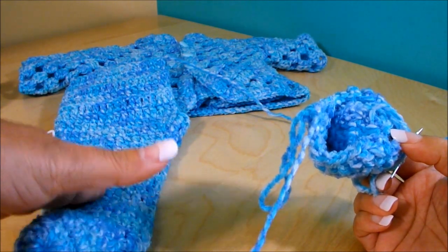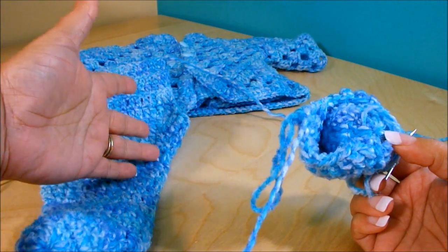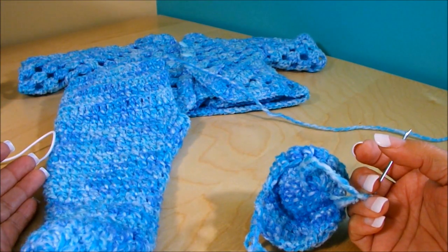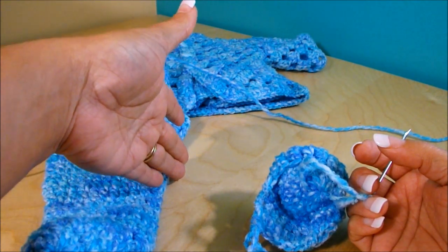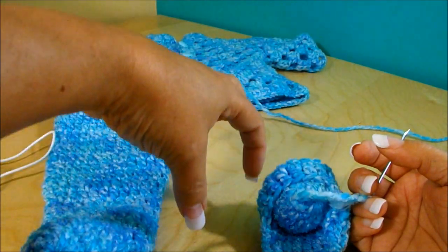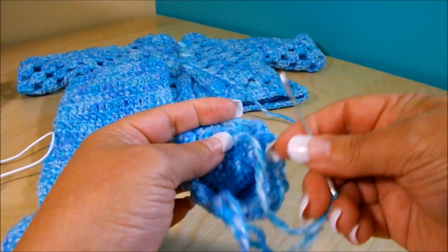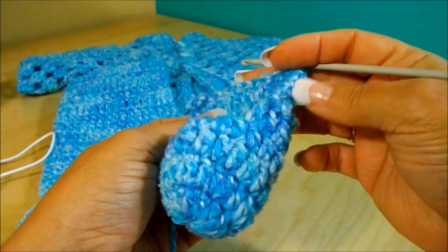The increases will be on the inside edge. For one piece the increase is on one side, and for the other piece it's on the other side. The one in front of me is the right side; when I put the other one in front it will be the left side. That way the increase is in the middle and the outside stays the same.